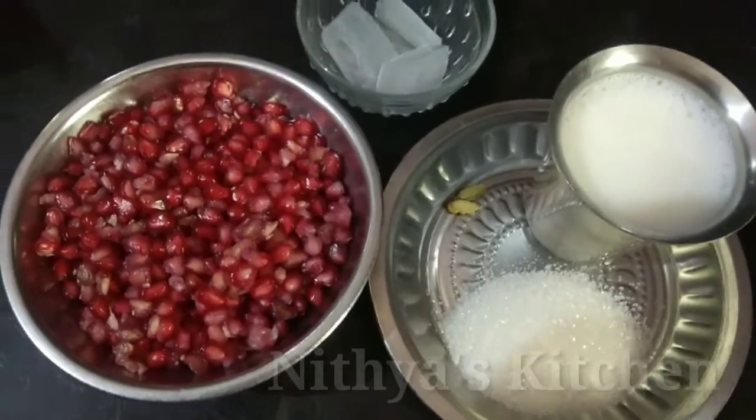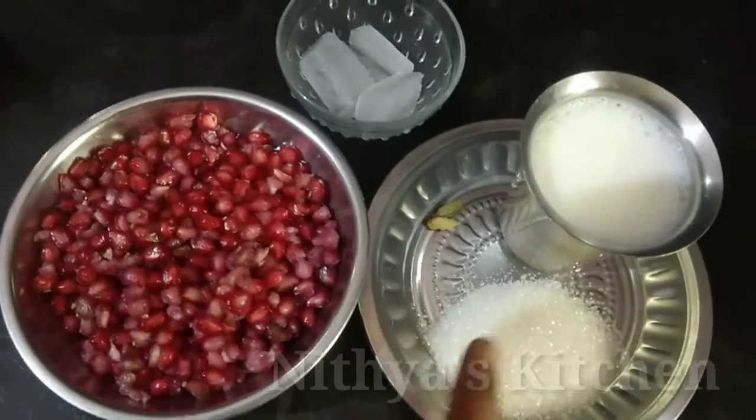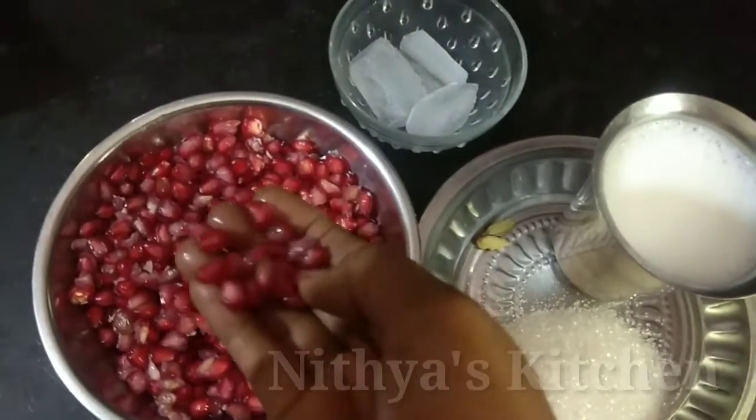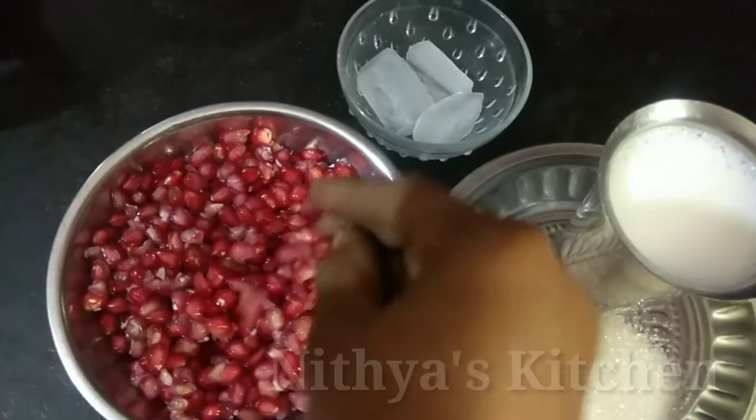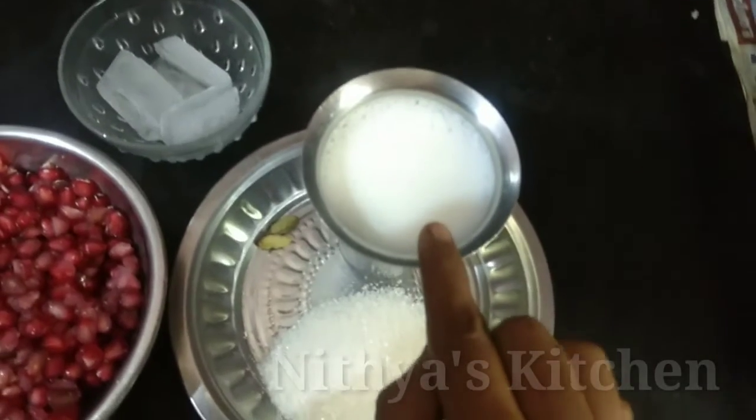Let's get to the kitchen. Let's add juice in the bowl. Add a cup of water, then add 3 cups of water. Add salt and add sugar.